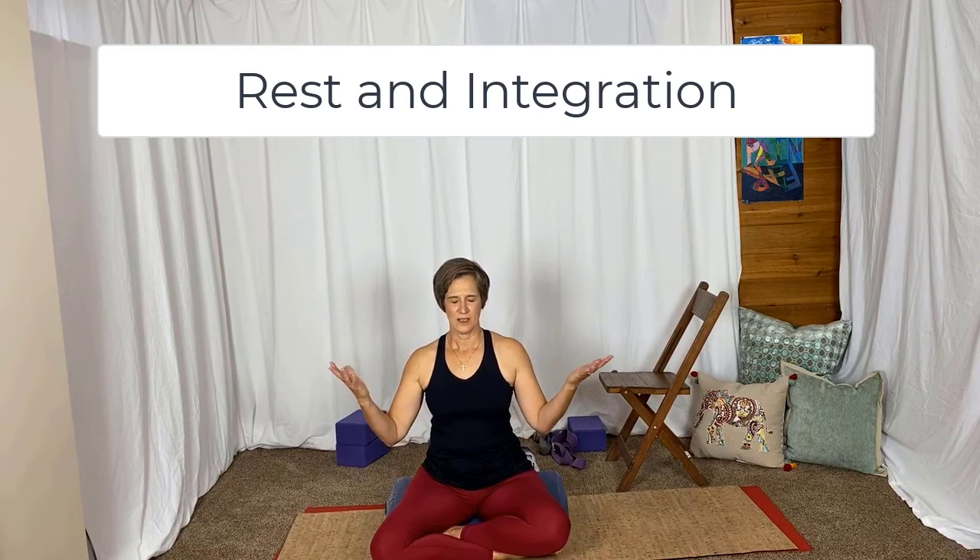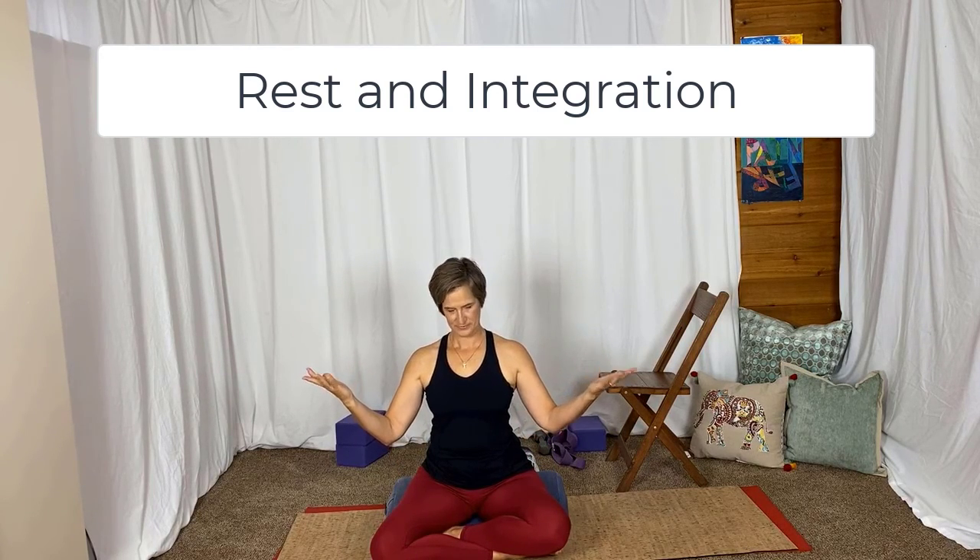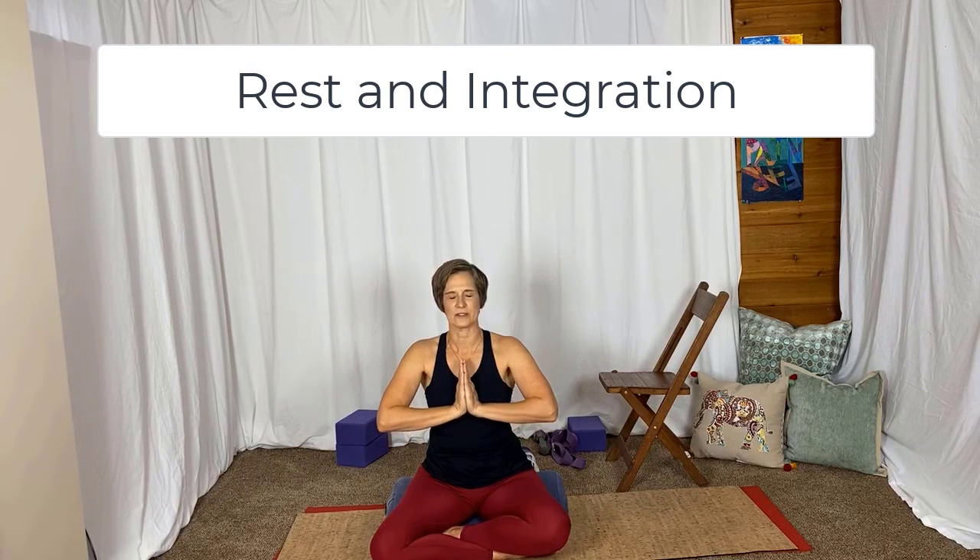Inhaling, the palms away from the body; exhaling, palms together, thumbs to the heart. The light in me honors the light in you — namaste.